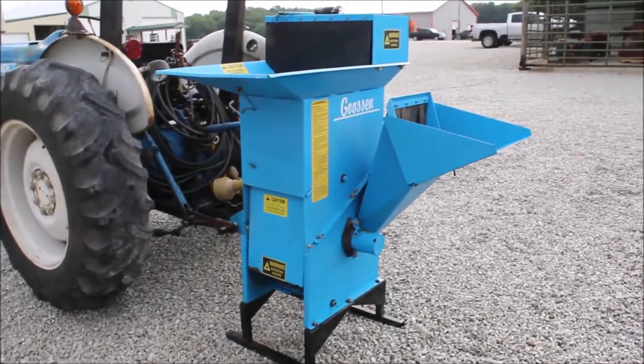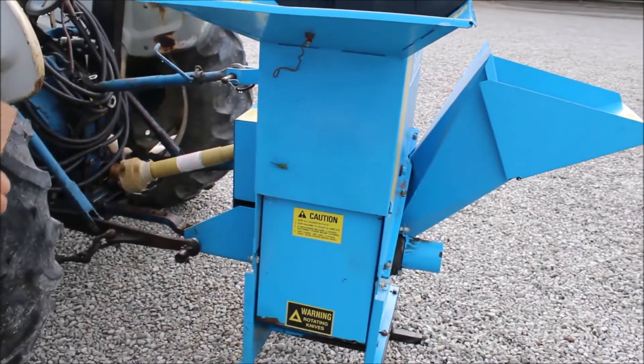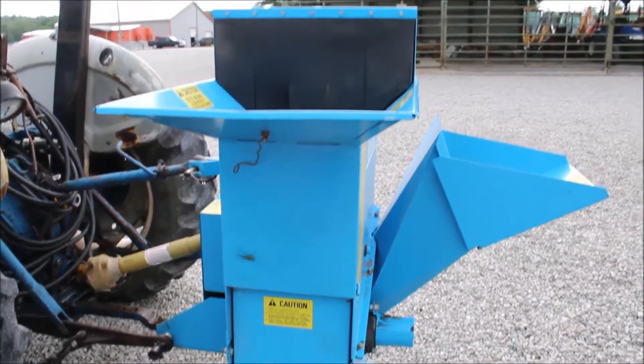There's a Guston three-point grinder, 540 PTO, it's got your Category 1 pin.